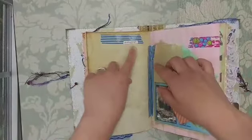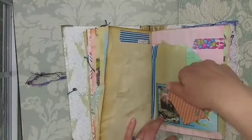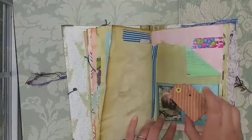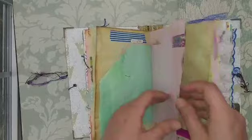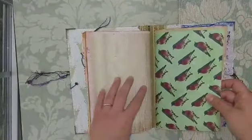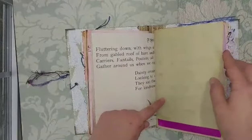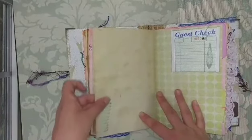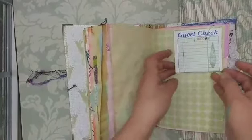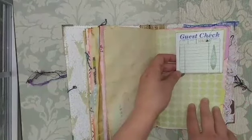I've added blue washi tape and this says 'photograph,' so she can put some pictures here. This is a pocket that says 'range of the black bear' — there's a black bear and its range in the United States, with a little tag and some washi. More printable ledger paper from the Old Design Shop. There's a poem about pigeons, some glitter pink washi at the bottom, and a pretty distress oxide fern stamp. Then I added a guest check so maybe she could keep a list of the hotels or places they stopped to sleep.